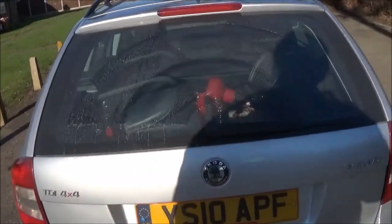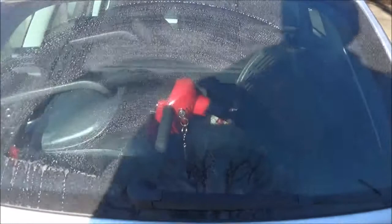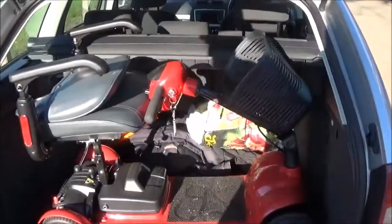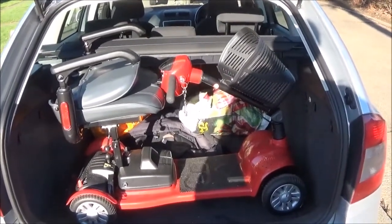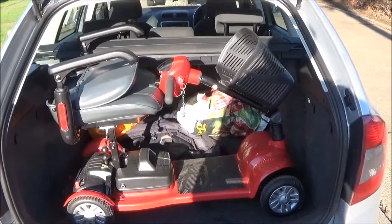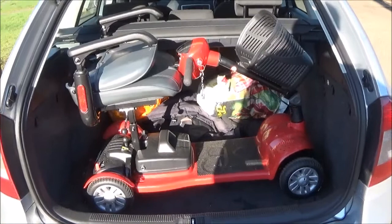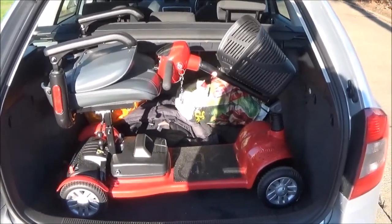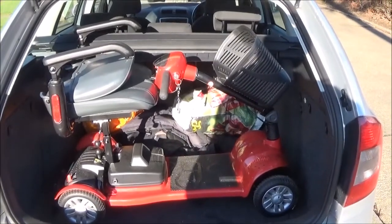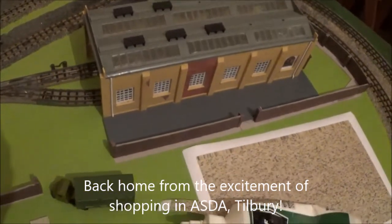Now, one of the tests of any car is what you can get in it, so let's just show you what you can get in this car. I could have folded it down a little bit further, but it just went in like that — so I can take someone shopping who needs to use one of these. It went in no problem at all.